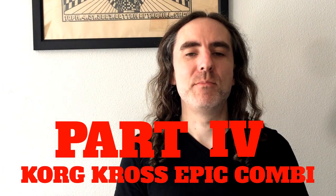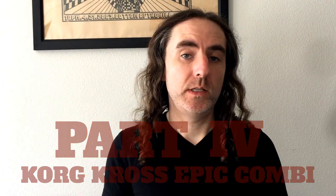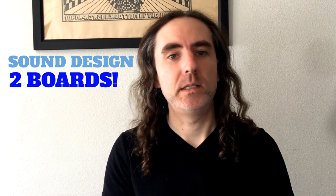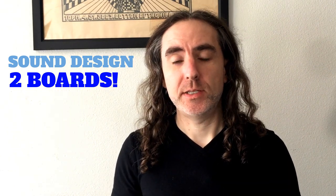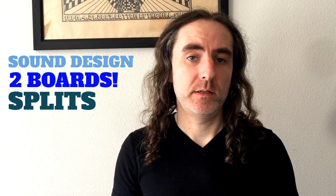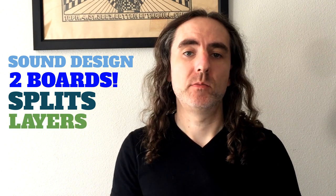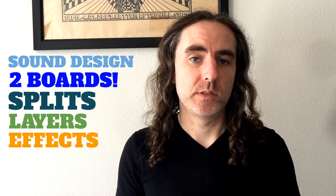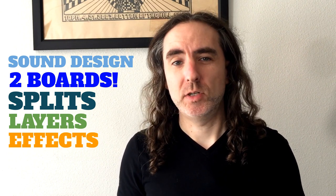Welcome to the final chapter of this epic combi voyage. In the first three videos we learned how to set up our overall sound design, how to install a second keyboard to be controlled via MIDI, how to split each sound into its own designated area, and how to layer in some harmonies when needed. In this video we're going to fine-tune everything as well as learn how to access an extra hidden layer of sound via external modulation.